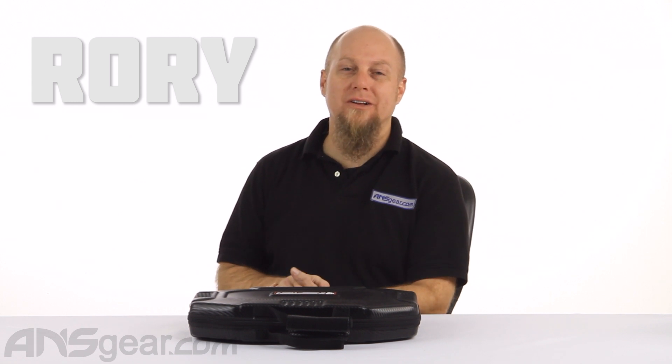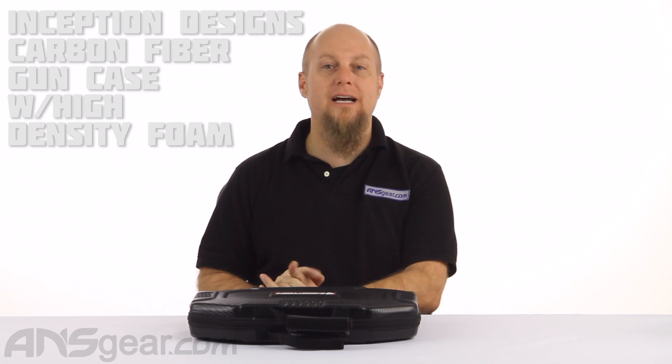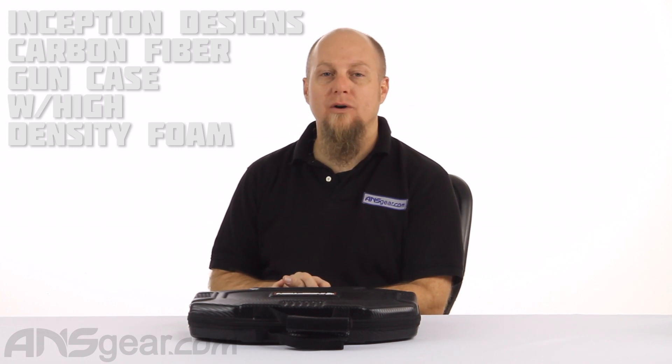Hey everybody, it's Rory from A&S Gear and we are looking at another gun case today. We've got in front of us the Inception Designs Universal Gun Case with the high density foam.